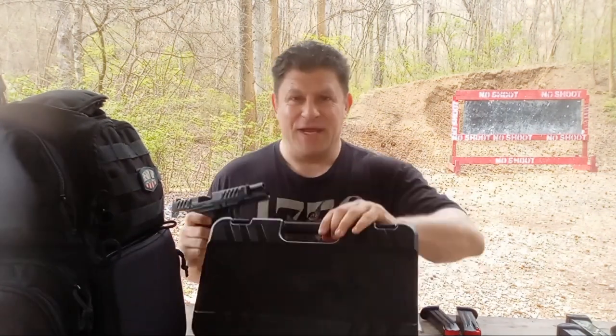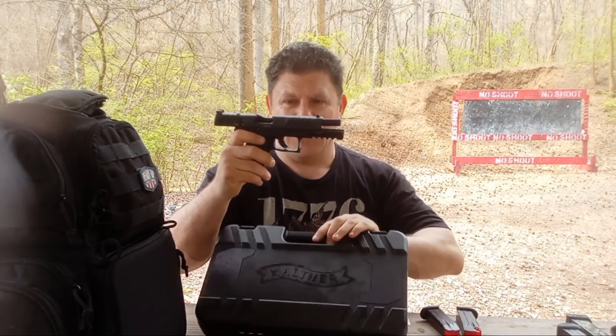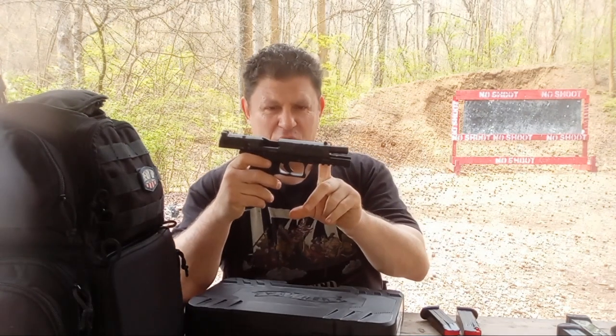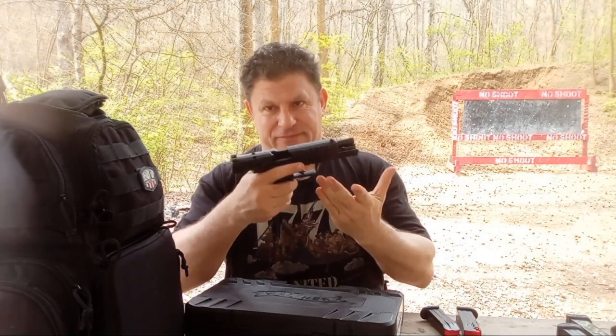Hello folks, today's presentation will be on a new Walther PDP — the 5-inch, the longest barreled version with a compact grip frame. So technically a compact, but with a 5-inch barrel.